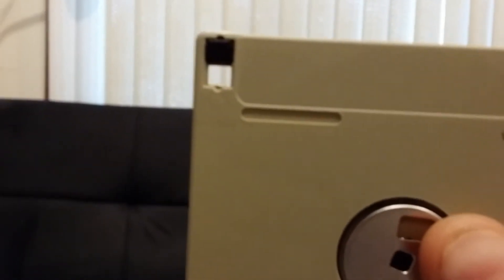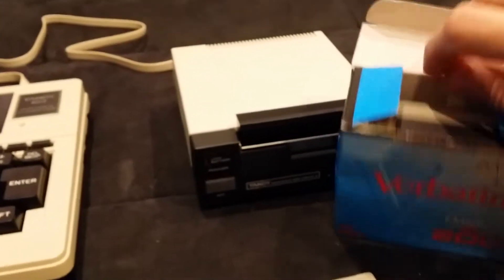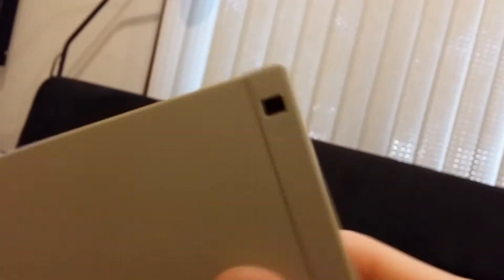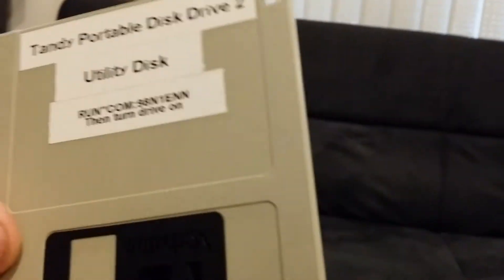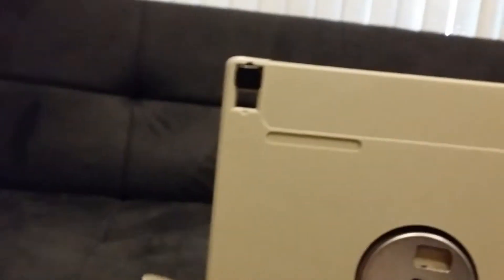With the hole open, the disk is write-protected. When you buy new blank disks, they come with the hole closed, because generally you want to write to a new disk. This disk I've already copied my utility disk onto, so it's now my reference copy and I want it write-protected. Especially when making copies — when you're swapping the disk back and forth between source and destination — you really want the source write-protected in case you put the wrong disk in at the wrong time.